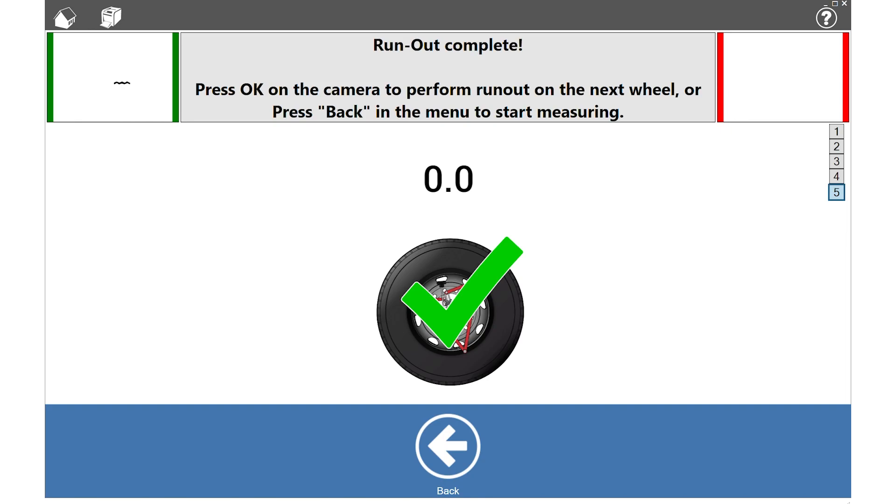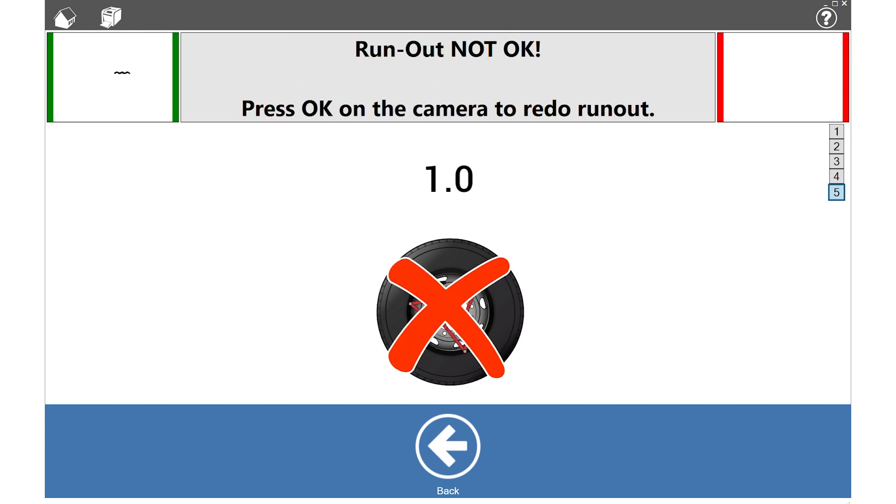The green check mark shows the deviation between the black and white knob. Press OK on the camera to perform runout on the next wheel, or press Back in the bottom menu to return to the main window. When the runout is outside tolerance, a red cross will be displayed — in that case, repeat the runout procedure for this wheel by pressing OK on the camera.